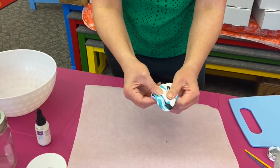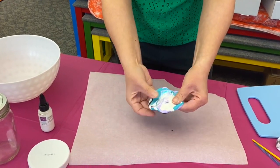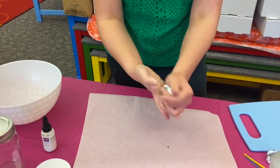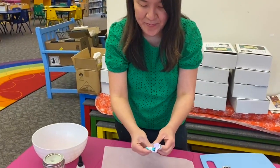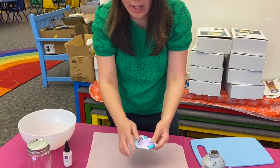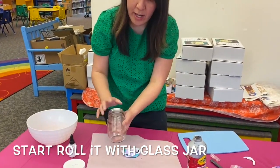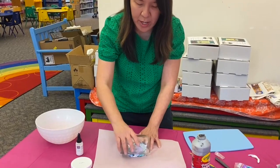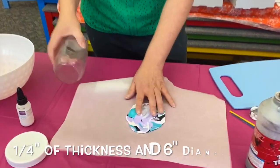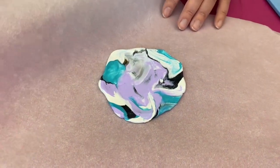It doesn't need to be perfect — as long as you're happy with the color, this is your project, so be as creative as you want. If you don't like it, there's a lot of white in here and you can mash it together. I like my purple to be in the middle and the teal around the edges. When you're happy with the color, take your glass jar — or a rolling pin if you don't have one — and flatten it to about one-fourth inch thickness and six inches across.